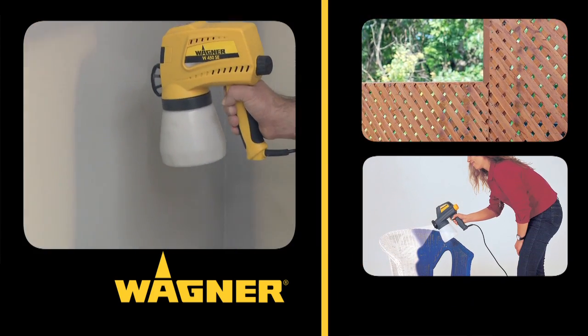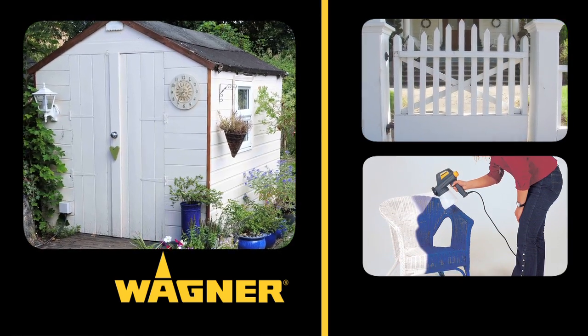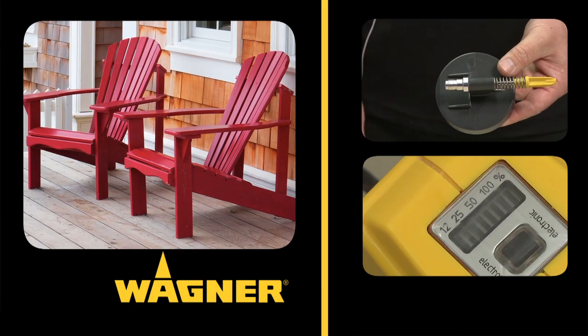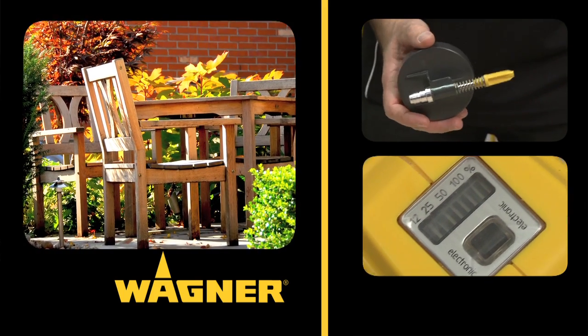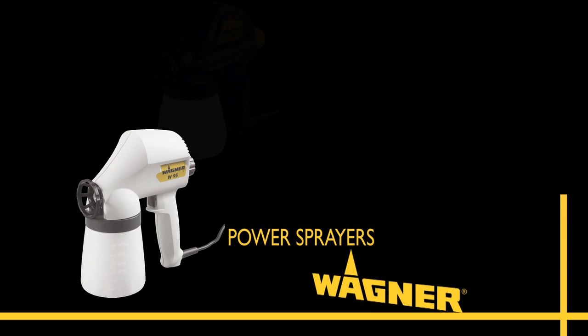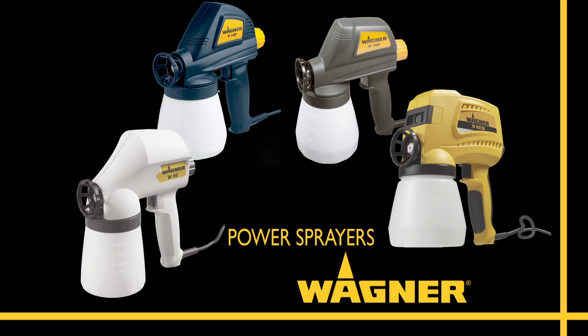Hi and welcome to Wagner, the world leader in power painting equipment, where you'll find all the latest technological innovations to help you paint smart. Today we're going to give you the lowdown on the very latest technological breakthroughs from Wagner. If you're looking for a faster, smarter way to tackle small to medium painting projects around your home and garden, then Wagner's power sprayers can deliver a quality finish.